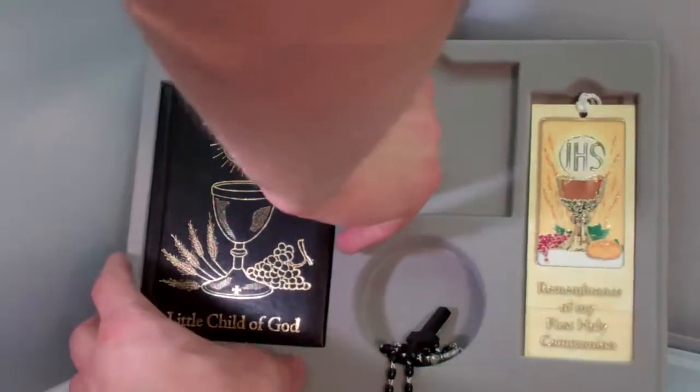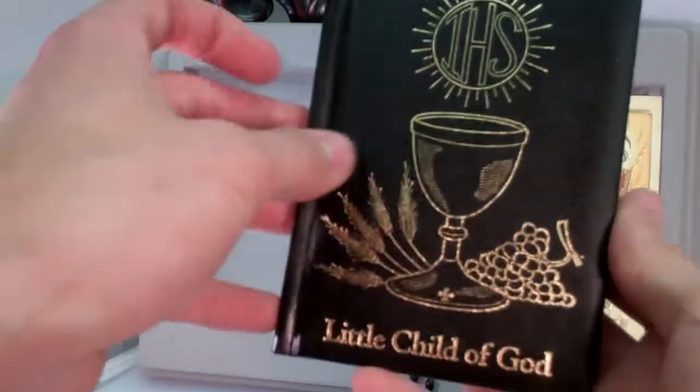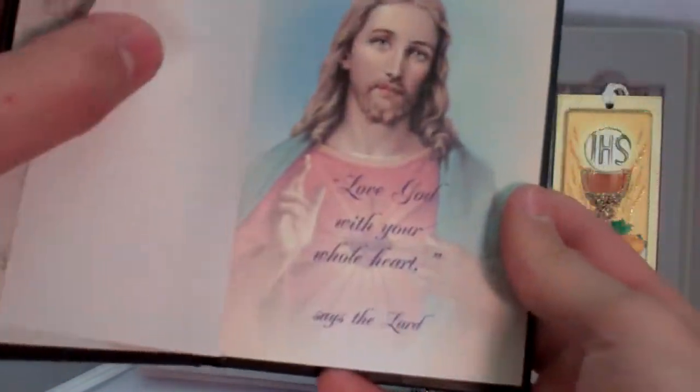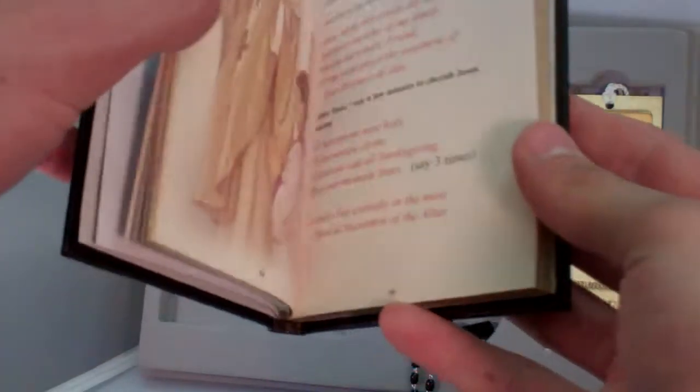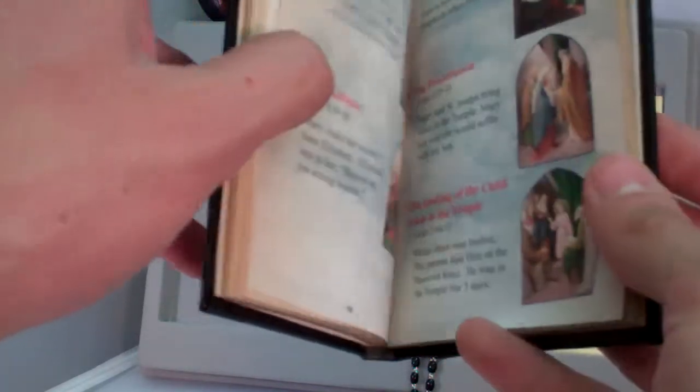Also, with your order, you'll receive a Mass book which reads 'Little Child of God' on it. Here's some of the artwork I was talking about.